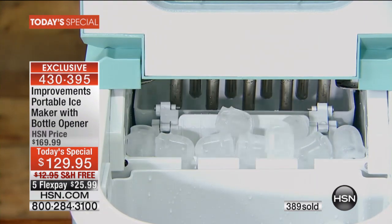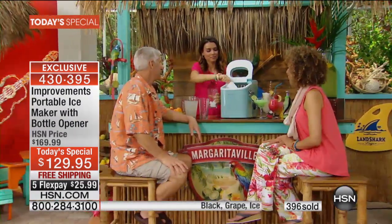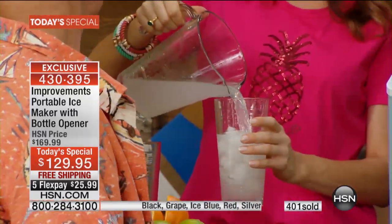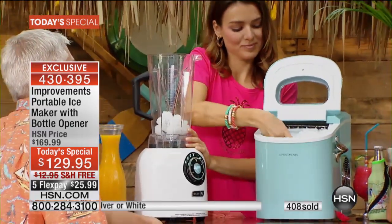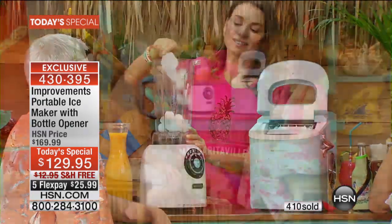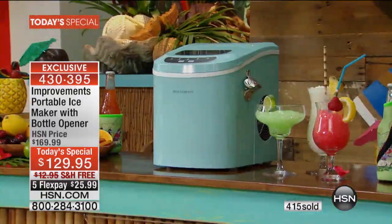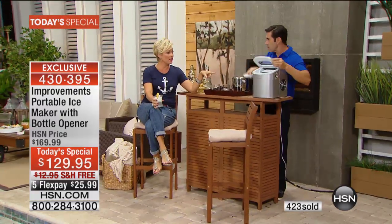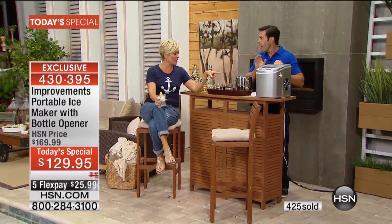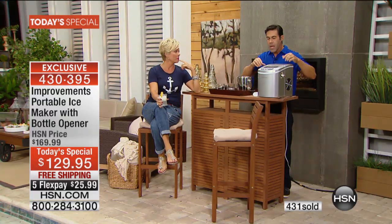Think about having a beverage station set up that looks good with your ice bucket out — you don't have to worry about replenishing it. You won't have people going into your freezer or kitchen. You can just reach in and fill your ice bucket and know that people can always make their cold beverages. It shows up every 8 to 13 minutes — 8 minutes for the smaller cubes and up to 13 minutes for the bigger ones.